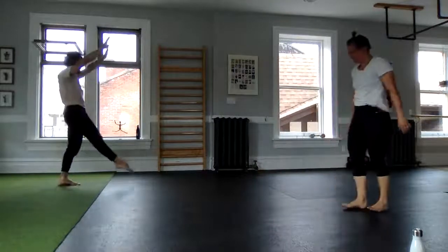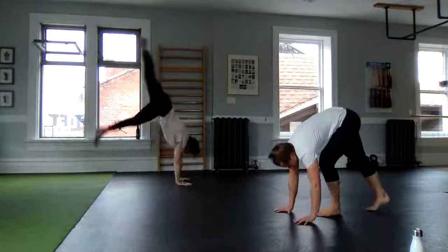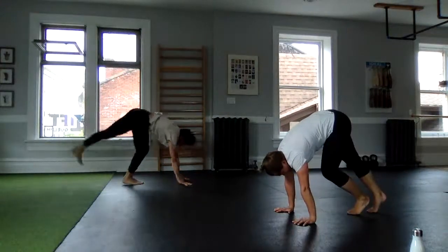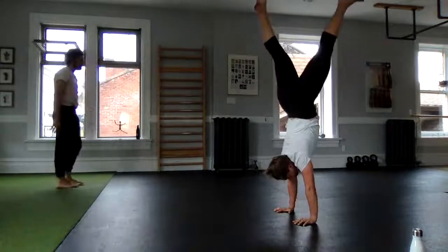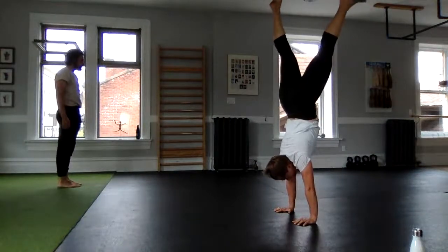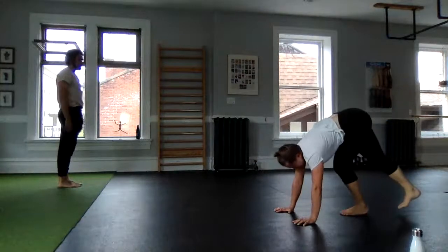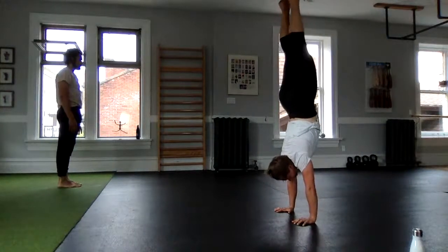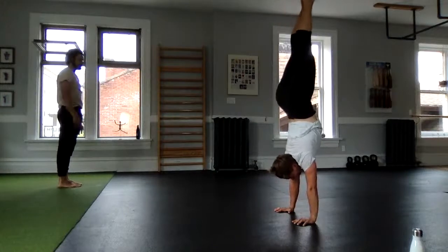I'm going to alternate my feet to try that out. Earlier in the warm-up I said I saw a little bit of stars — that's kind of gone away now. Just making sure your body is saying this is an okay pursuit. That looks like a great line, Lauren.